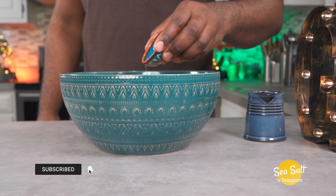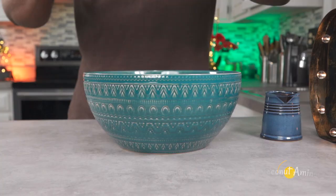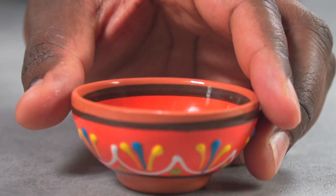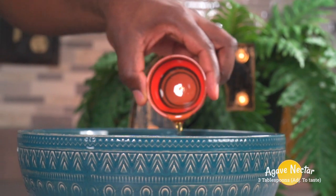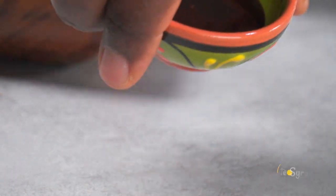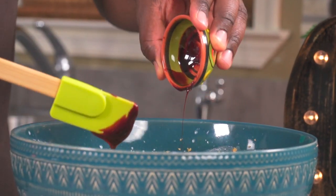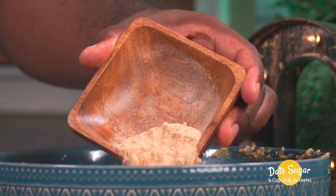Next, add a quarter teaspoon of sea salt. I also like to add one tablespoon of coconut aminos — this is optional, but you'll be missing out on a lot of flavor if you don't add it. For sweetness, add three to four tablespoons of agave nectar, then add three tablespoons of date syrup. Taste is subjective, so feel free to adjust to your preference. Add a quarter cup of date sugar for texture and taste.